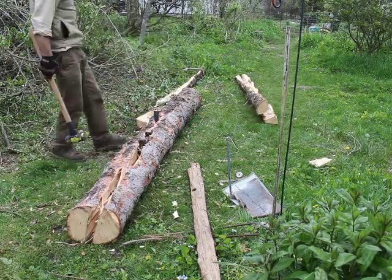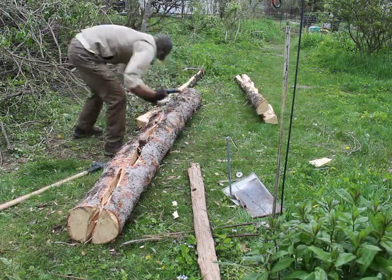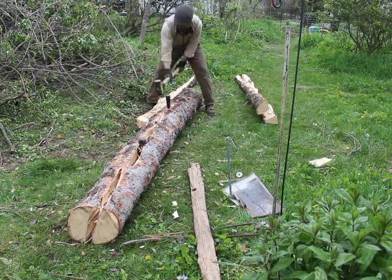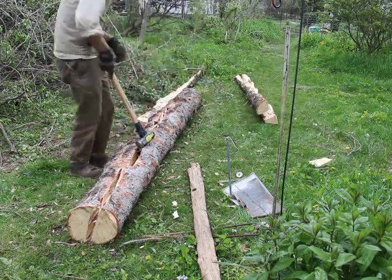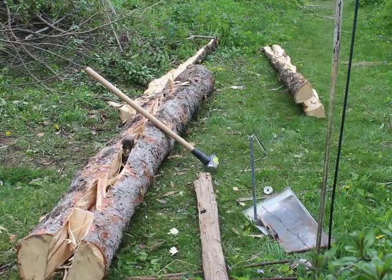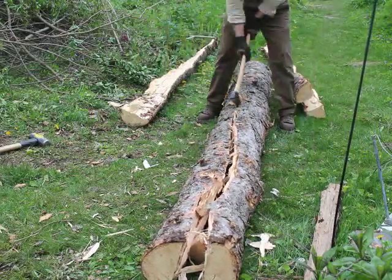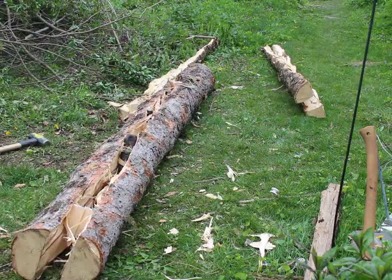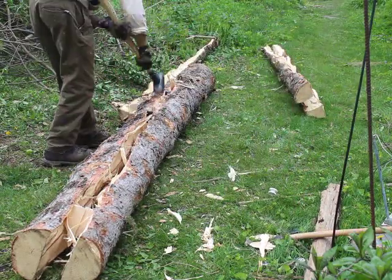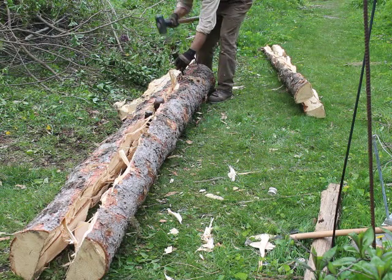Perhaps someone who's been riving longer than I have could have kept the line straighter. This is my first time doing it — I'm not a professional and I'm learning as I go. When it splits, most of the log comes apart, but there are small amounts of wood at the ends keeping things together. So I get my axe and I'm freeing up those bits of wood that stayed between the two parts, just opening up the split a little easier. With three wedges driven all the way in, the thing still won't go all the way.